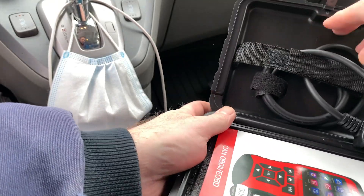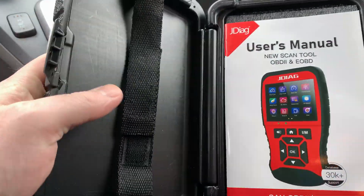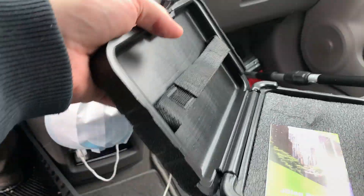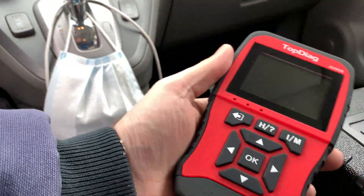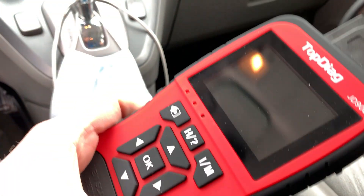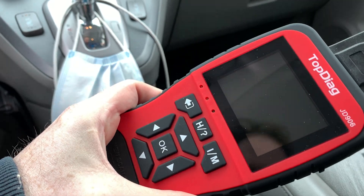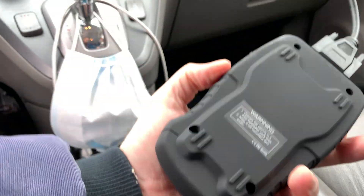So this is the ultra cheapy. It calls itself a scan tool, but it's not — it's just a code reader. But actually, from my initial testing, I'm pretty impressed with this thing. It's pretty cheap and pretty nice compared to just the little Bluetooth ones. I took footage to do a video review of the Bluetooth ones, and yeah, I don't know whether I ever posted it or not, but this is a good little unit. So far, so good.